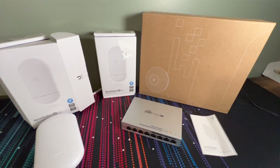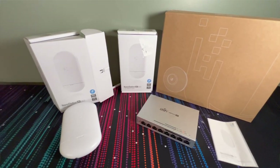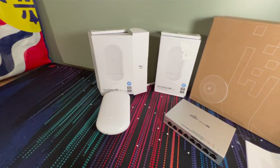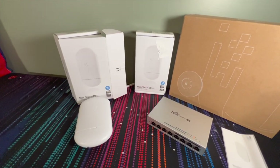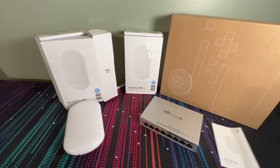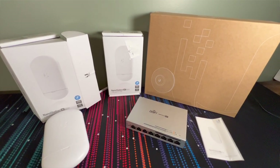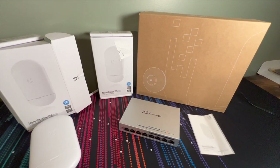Hey, what's going on everybody. Today we are going to be setting up and installing a Ubiquiti NanoStation AC Loco. This is a wireless point-to-point bridge, or point-to-multipoint if you get real crazy with it.